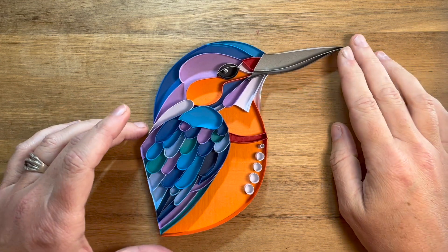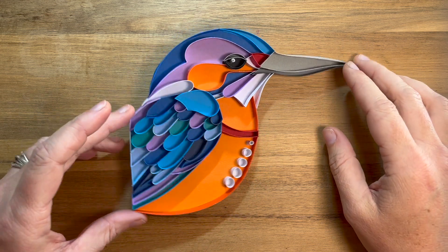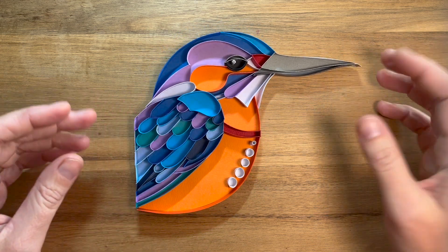Hi guys, it's Carrie here from Tambolla Arts and today I wanted to talk about the type of paper that I use in my artwork.